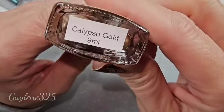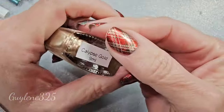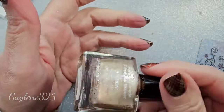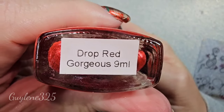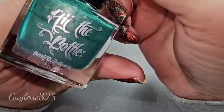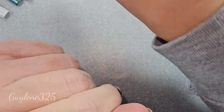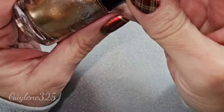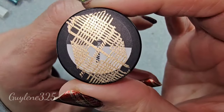I used my favorite gold — Calypso gold. It is just a beautiful, perfect metallic gold. The red I used is Hit the Bottle Drop Red — gorgeous. I also used this green, Emeralds Are Forever from Hit the Bottle.